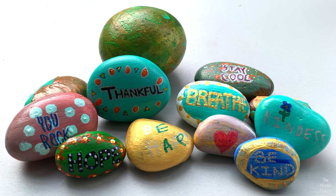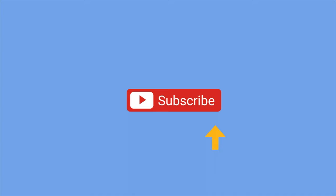If you liked our video, please give it a thumbs up and watch some of our other videos too. Hope you liked our video. Please subscribe.